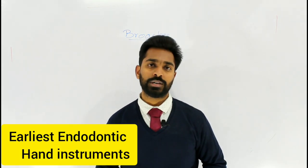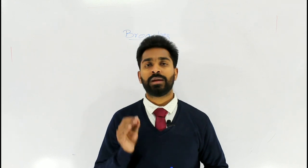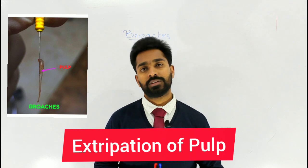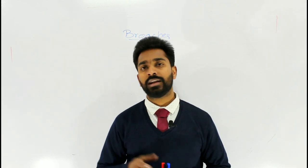Brooches are the earliest endodontic instruments, hand instruments, used for the extubation of the pulp and for enlarging the root canal. The main function of the brooch is to extubate the pulp from the root canal, and other minor functions include removal of absorbent points, cotton pellets, other foreign materials, and necrotic debris.